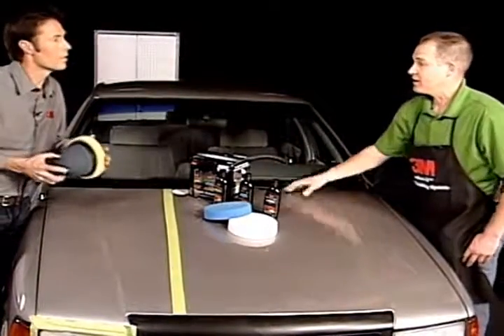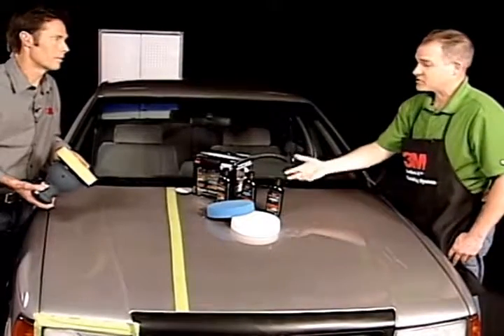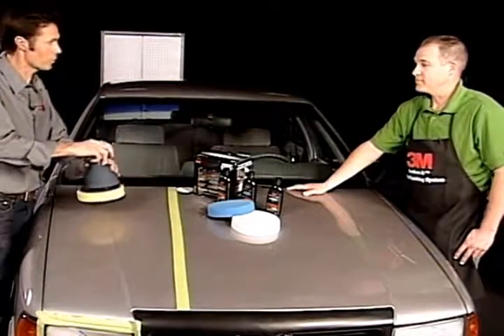And again, you're utilizing a polisher — you're not doing it by hand. It's going to go much faster and your results are going to be better. A lot of people think they're just going to be rubbing and rubbing, but it's really just holding the tool.